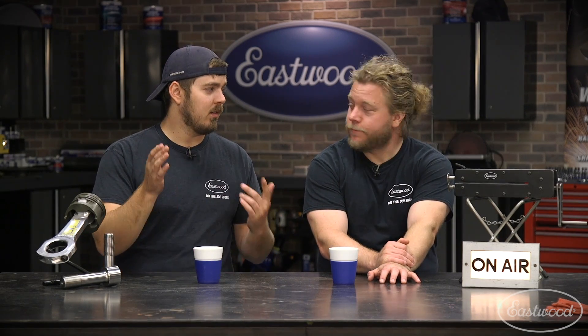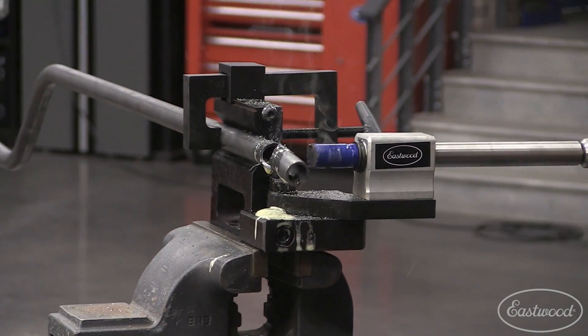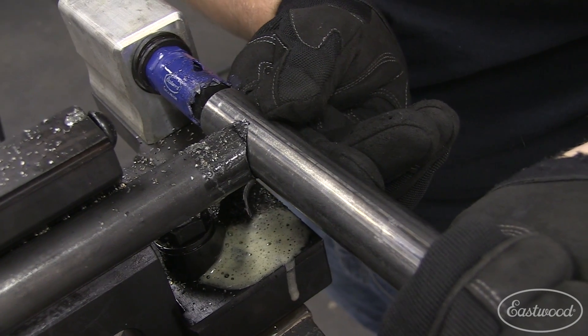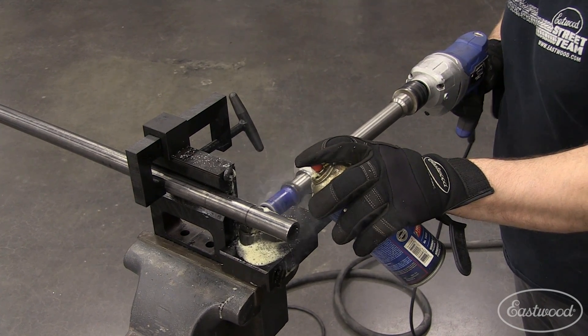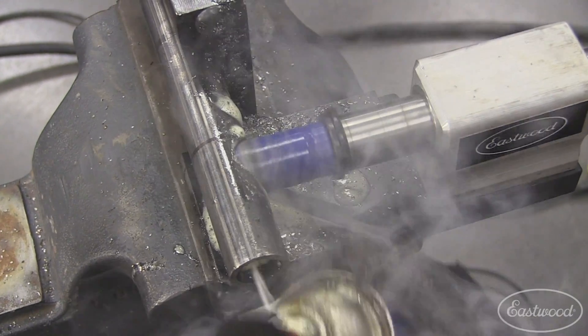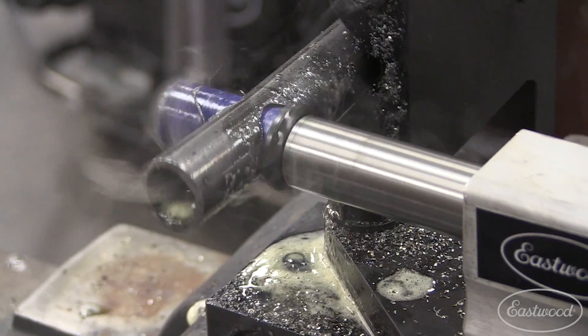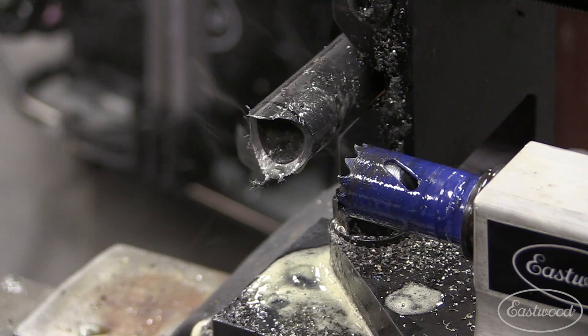One thing we learned while doing this is how to properly notch tubing. We didn't really do it properly the first time. We should have cut the excess off with a saw, then gone back with only about a half inch and knocked that off. That might have given us some cleaner notches, as opposed to punching out a whole full circle in a piece of tubing. We should have gone more for a half moon. You live and you learn — this is something we're figuring out.